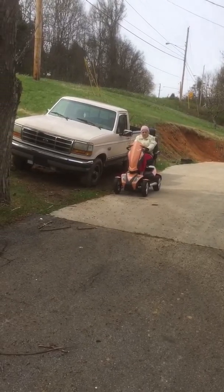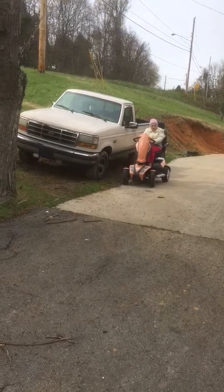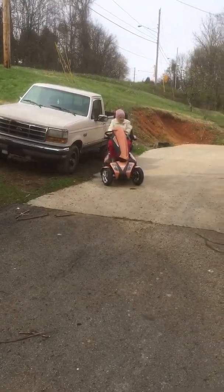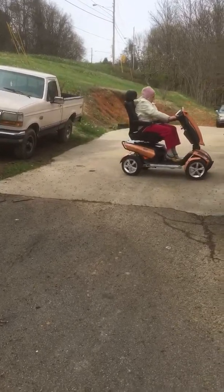We've got plenty of power now, see? And it should last you for many hours on one charge. Just got to get used to maneuvering it, you know.